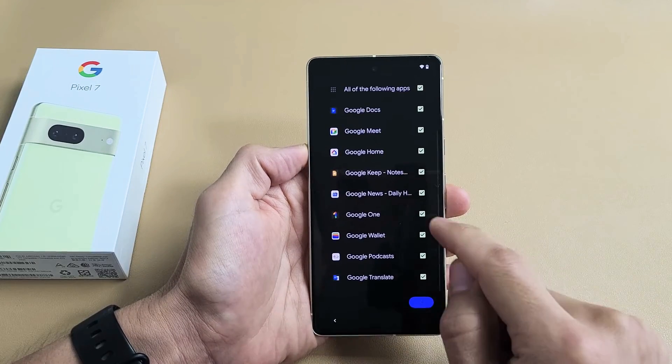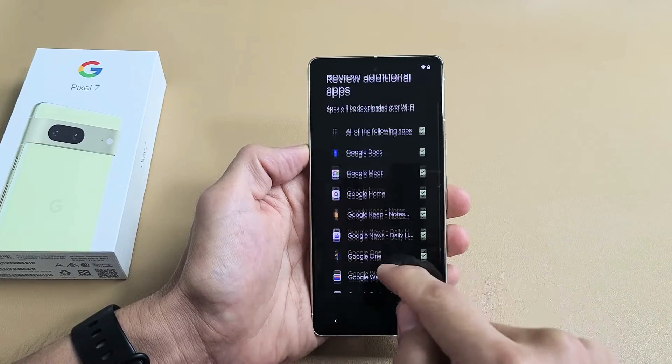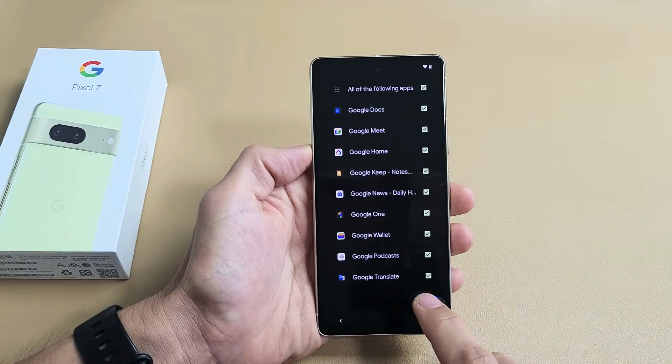Review additional apps. You can go ahead and uncheck whichever ones you don't want. I actually want all of these, so I'm going to tap on OK.